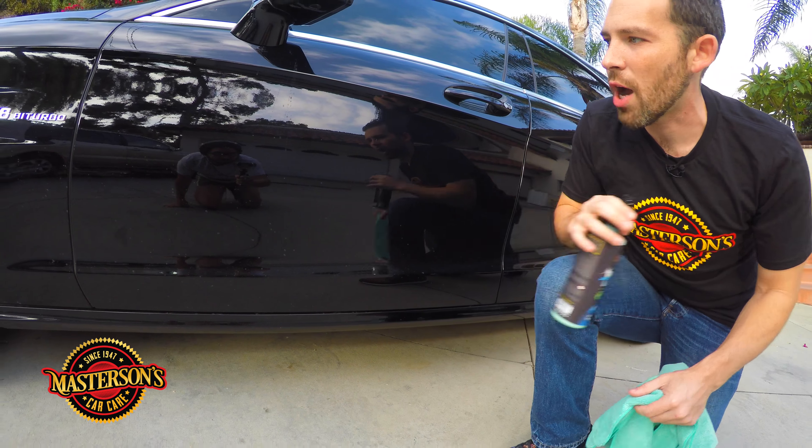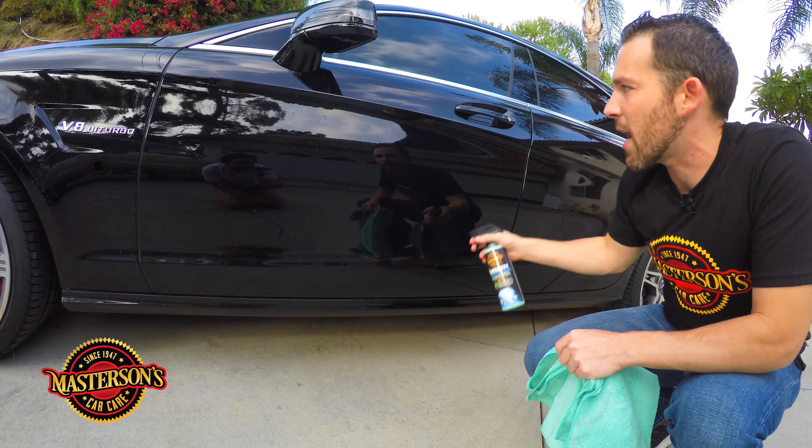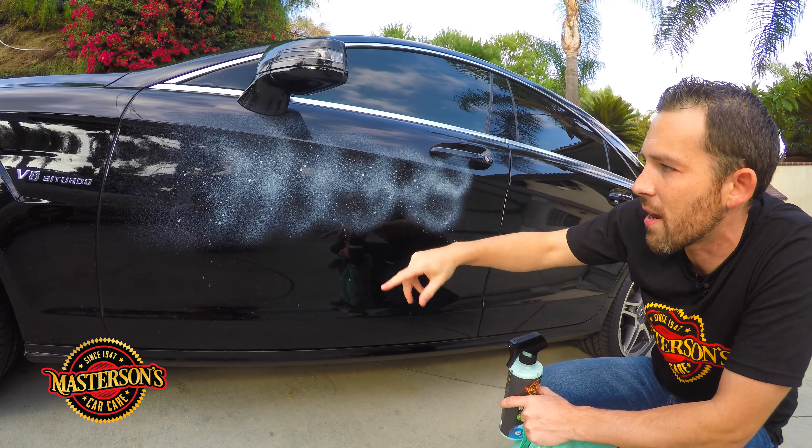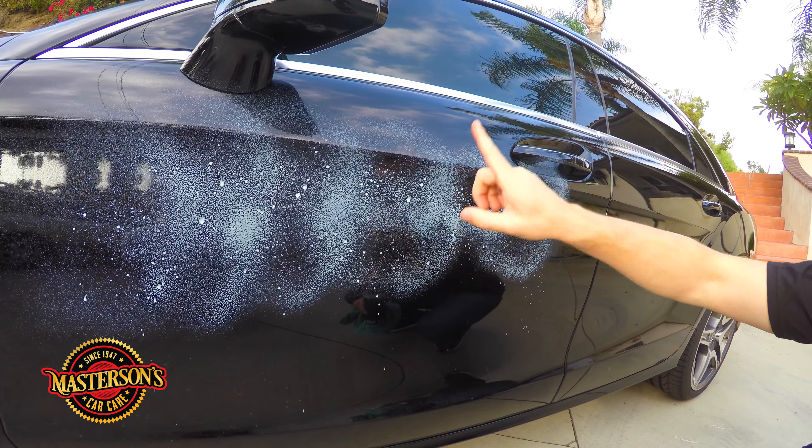You can pick this up right now on our website mastersonswax.com, and this is truly the best way to wash any type of car. You're gonna get more shine, more protection — you're not gonna have water spots, you're not gonna have any streaks — because you're eliminating water, saving water, and giving your car a better wash.